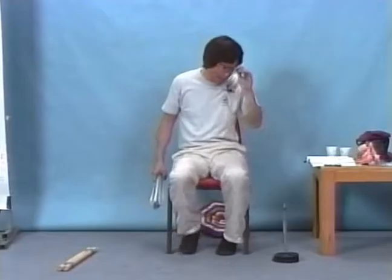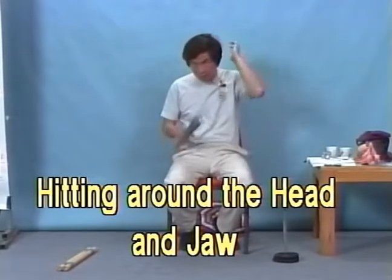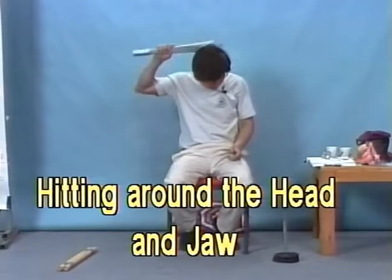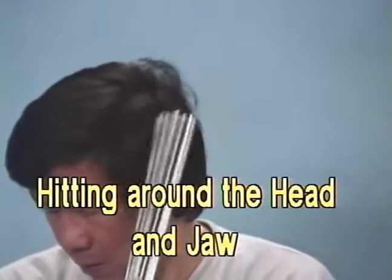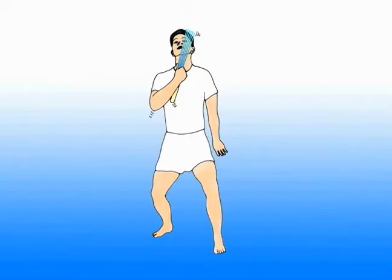Now you can hit your head also — around here, only around here. Along the back here, a little bit along the back here, a little bit along the back here.